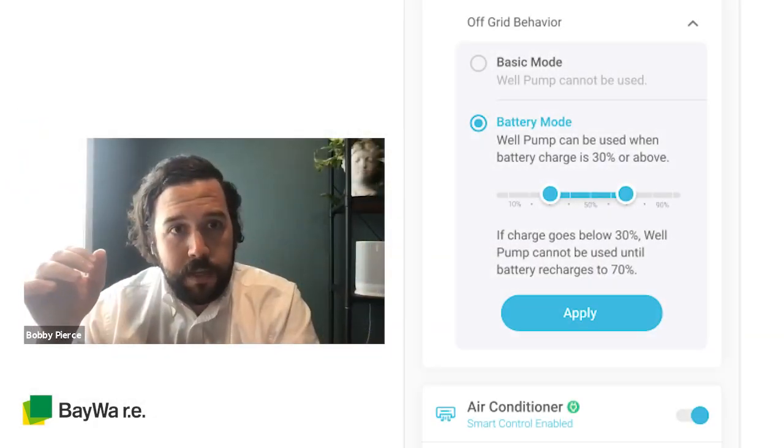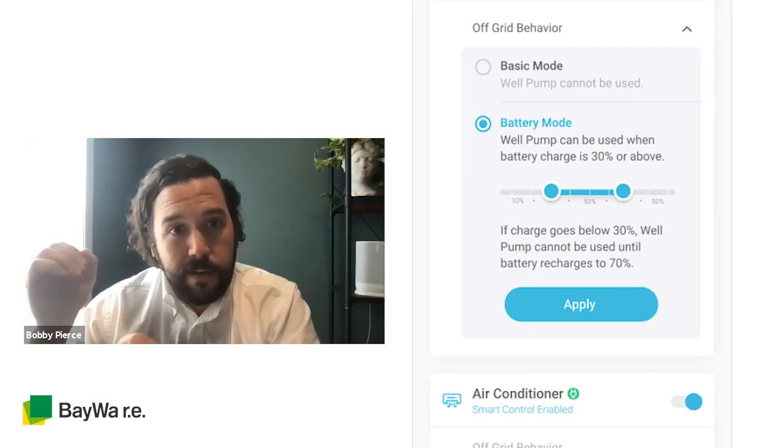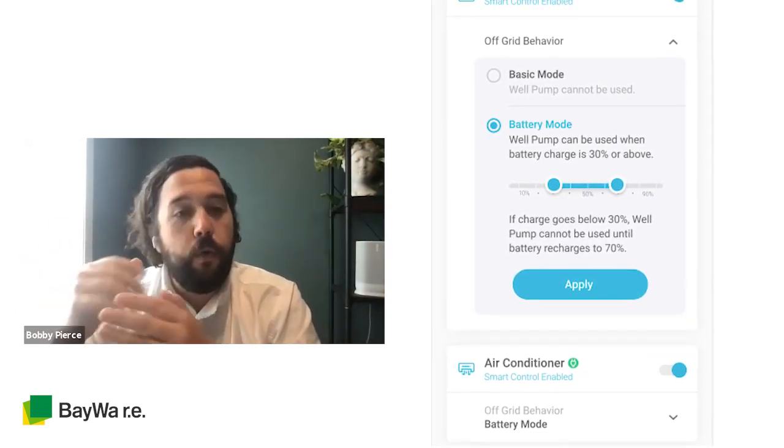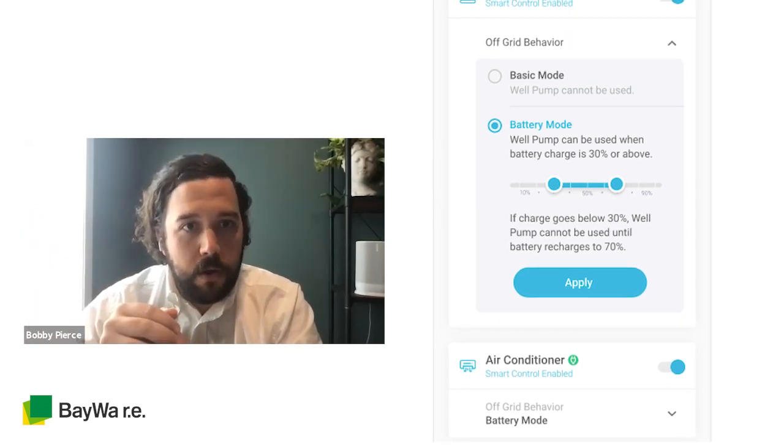Another mode is battery mode, which we think is important for things like air conditioning. You can say, I want to run my AC as long as there's 40% or more battery charge left, and then after that it'll drop the air conditioner as well to prioritize those more essential loads.